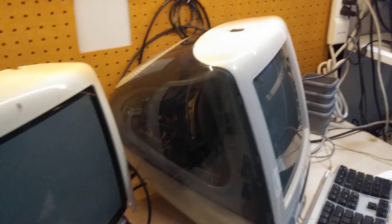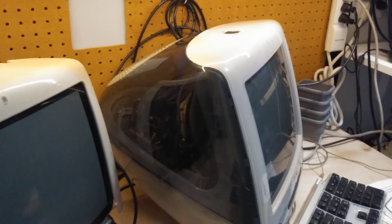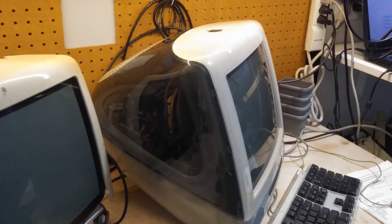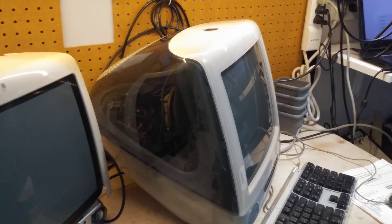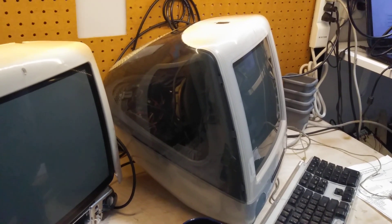I recently acquired this iMac G3 and this TV on Craigslist for $60. It is in great condition. I had to drive an hour to Key Largo, or at least the entrance of Key Largo, to go pick it up. But it was totally worth it.